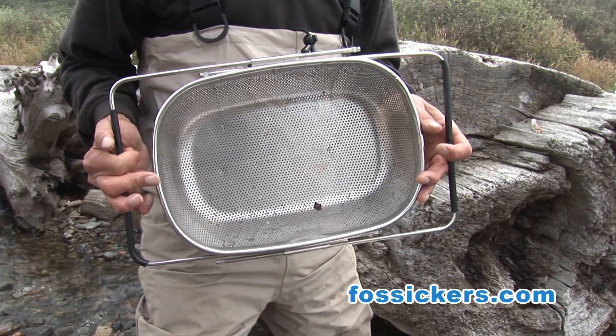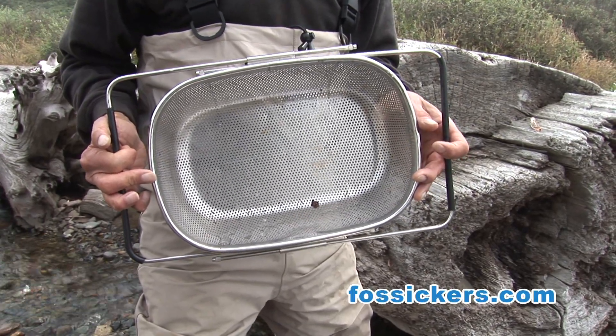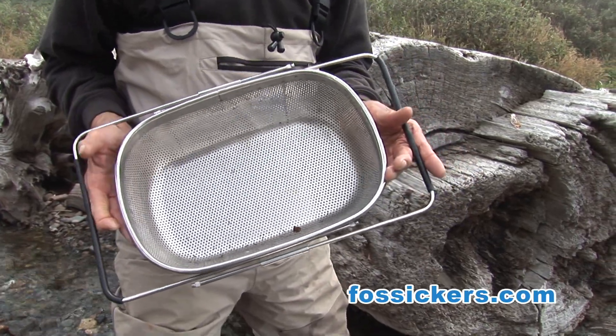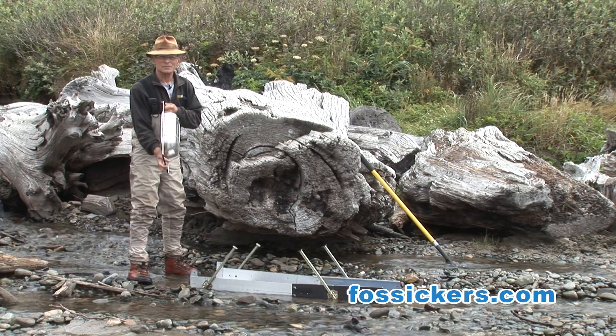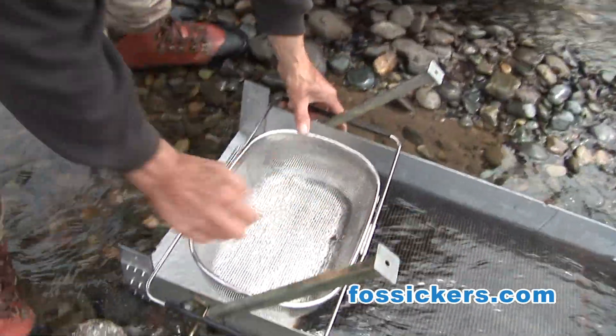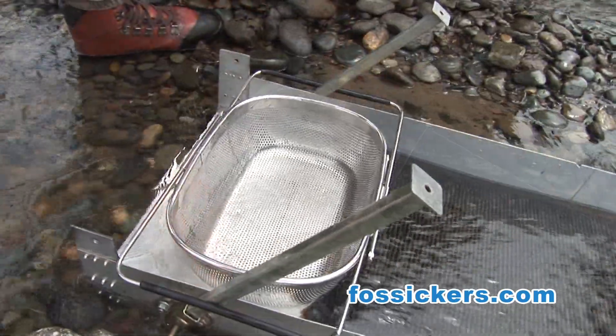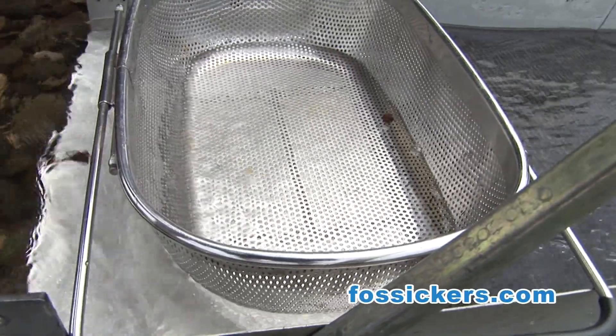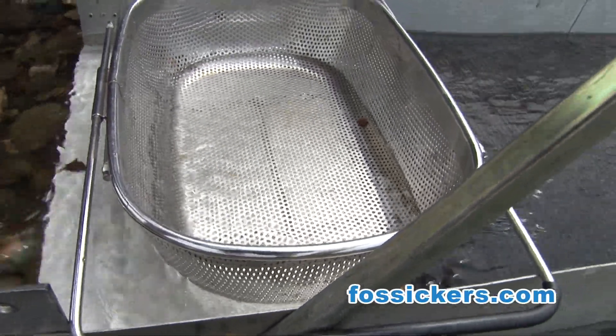I've got my basket here — it's got little adjustable arms that come out — and I'm going to lay that right down here at the head of my sluice. We're going to use this for classifying our material. You can see all the flow of water going through here, and this will help classify our material and keep these cobbles out so we can get rid of them.